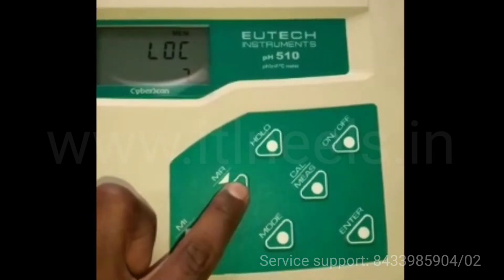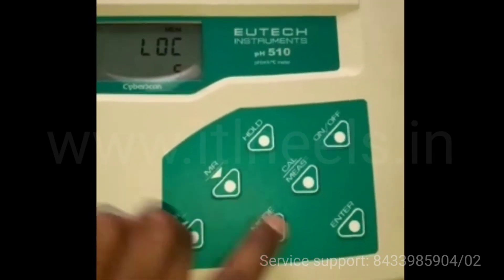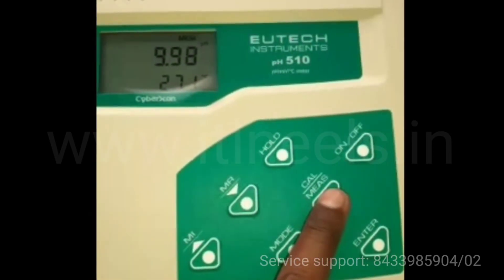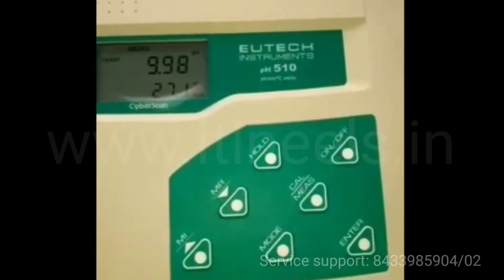You can switch from here to location, and you can press enter to view the data. To come back again to the measurement mode you have to press measurement mode.